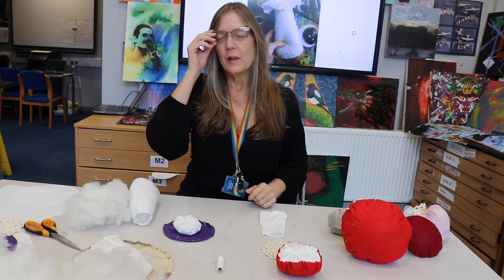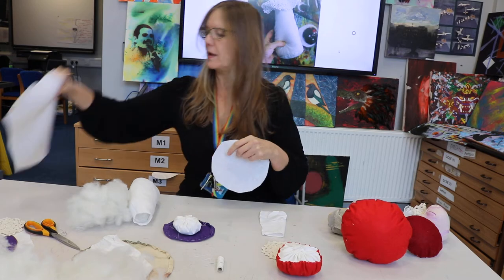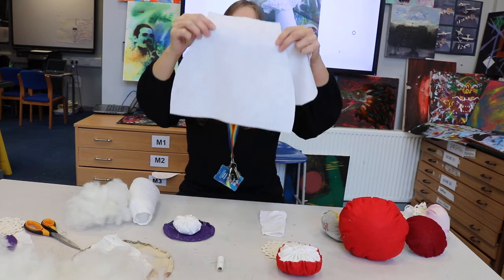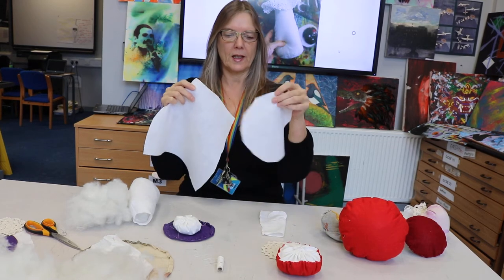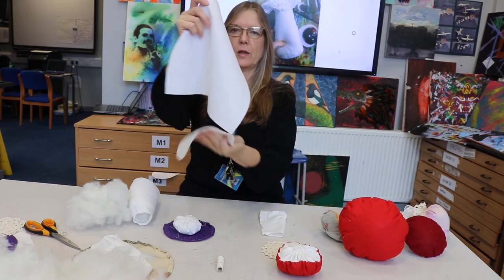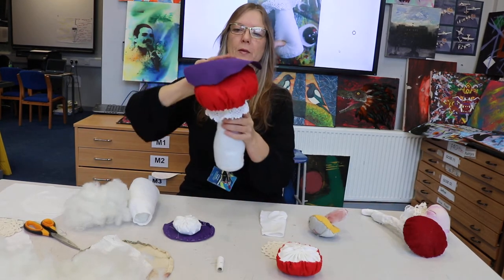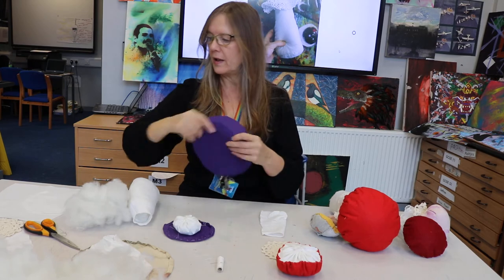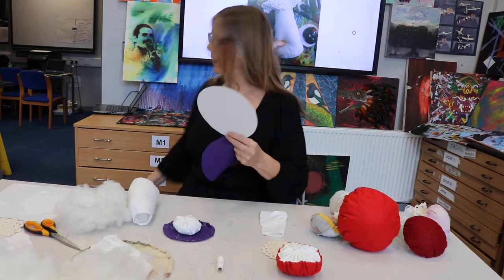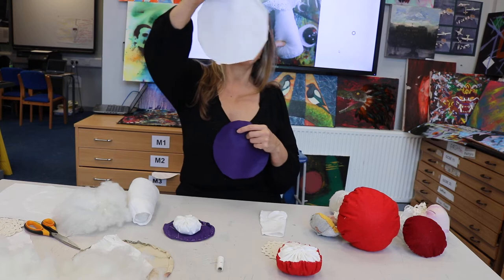So what we're going to do is look at what equipment we need. You need a base — this is a big one. You need a base that's a cone shape, and I'll attach all the details of the sizes to the lesson. Then you need a circle to go on the base. I get a circle or a plate to draw around so you get a nice circle, but if you haven't got one just do an approximate circle.